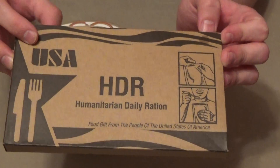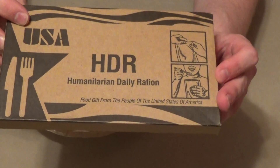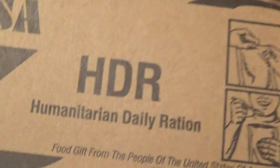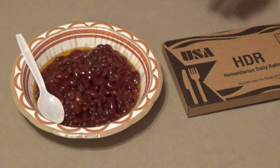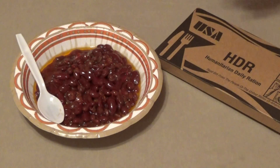It says USA here, down at the bottom — 'Food Gift from the People of the United States of America.' These are high calorie, over 400 calories in each pack. No meat, no pork, nothing like that — it would be objectionable to folks out there with various religious beliefs.